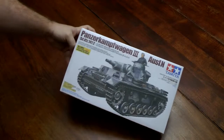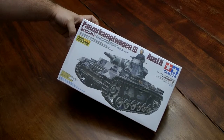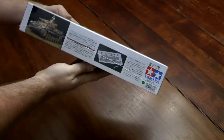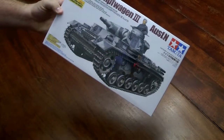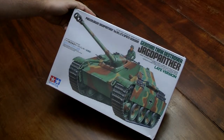I've got a Hetzer also that I've done — Panzer III N. This one here actually comes with some photo-etched parts and an aluminum gun barrel. I'll probably do some box reviews on some of these too as I open them. This is a late version Jagdpanther, German tank destroyer.